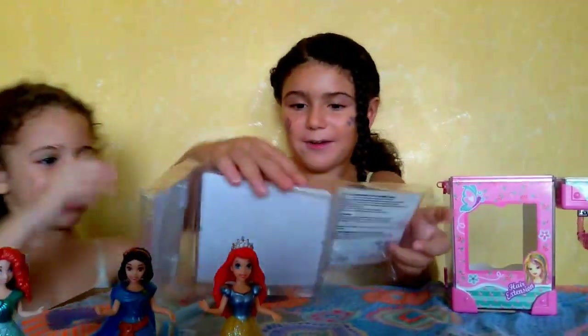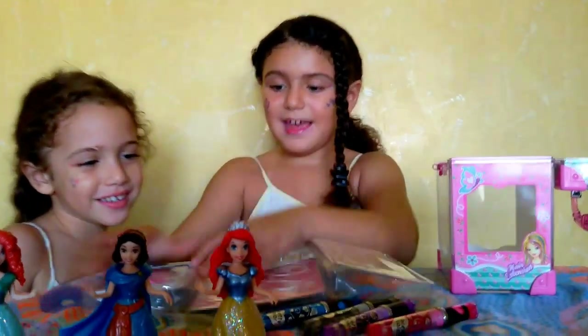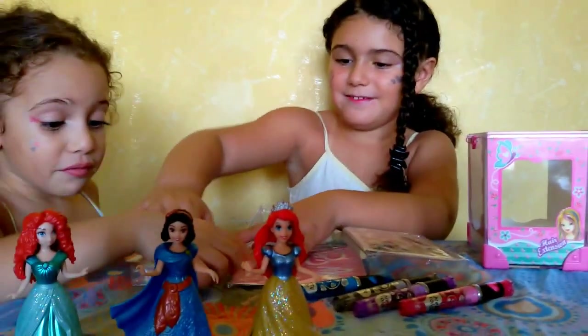Oh wow, there's lots of things. We have tattoos. Wow, we have tattoos.